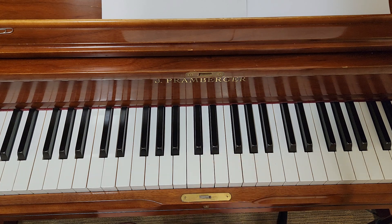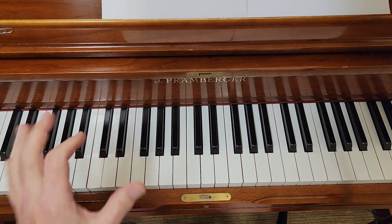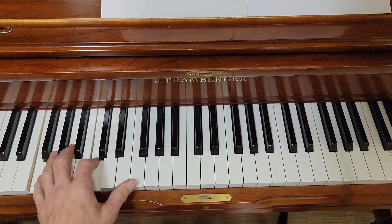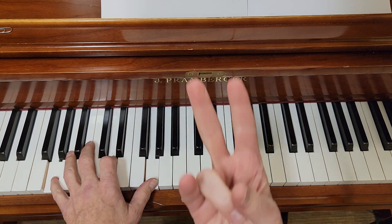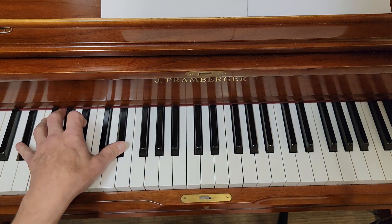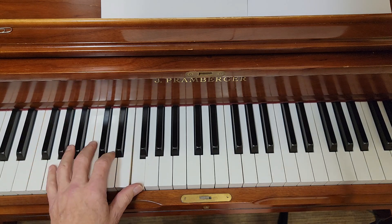Left hand is going to do the same patterns, and I'm going to start on F. F — I do F twice, I go to G twice, I go to E flat, and then these are quicker: F and G.